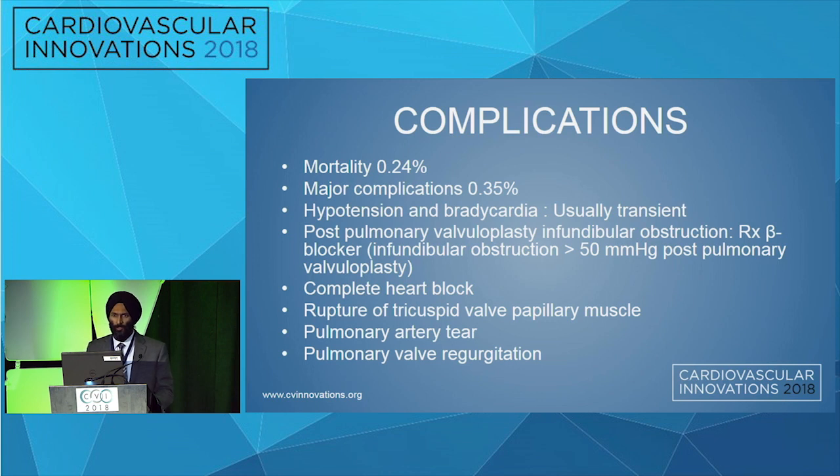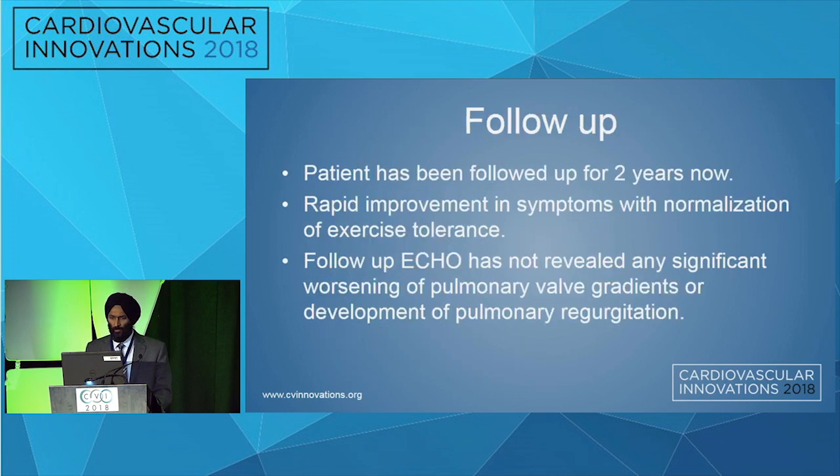In long-term follow-up, severe pulmonary regurgitation occurred in only 7% of cases at 7 years, and the re-stenosis rate at 15 years was found to be about 20%. This patient has followed up with us for 2 years now with rapid improvement in symptoms, and follow-up echo has not revealed any significant worsening of pulmonary valve gradients or development of severe pulmonary regurgitation.